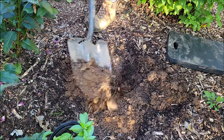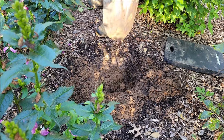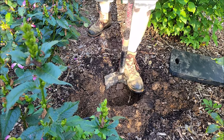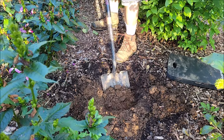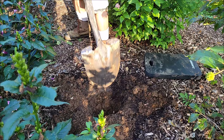I see a root in there — not sure what it's from, but it wasn't big enough to worry about. These are only in gallon-size containers so we're not going to have to go too big with the holes.